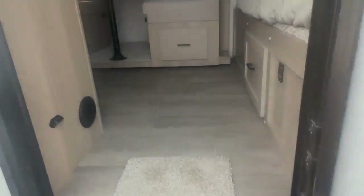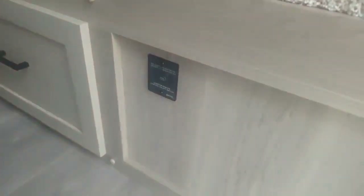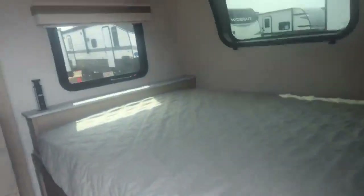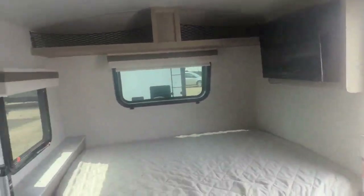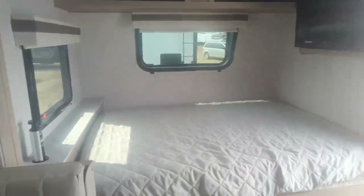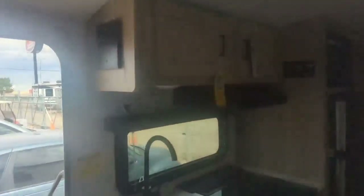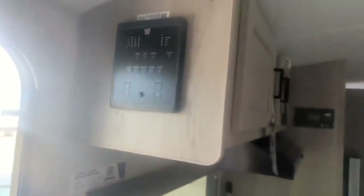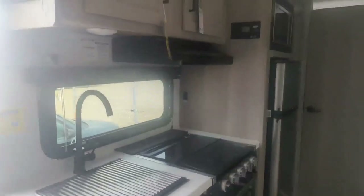Coming up the stairs, you have a queen-size bed. There's power out there and your power inverter hookup — it's a thousand-watt inverter, so you can run good-sized appliances like a TV, small coffee maker, toaster, or a sleep app machine. Basically, things you can run off your battery without having to run a generator. The control panel is up top; it's fully digital and there is an app to run awnings, slides, and lights.